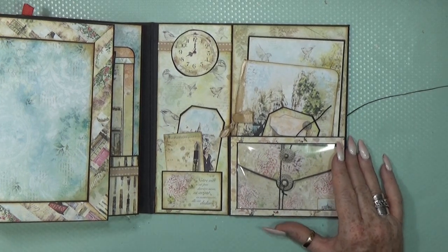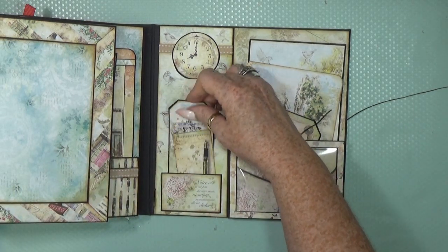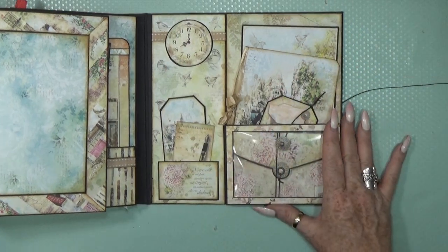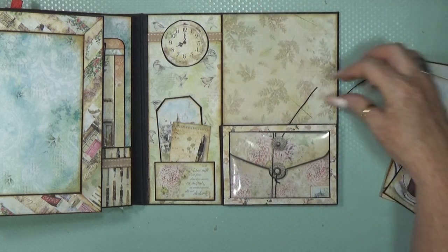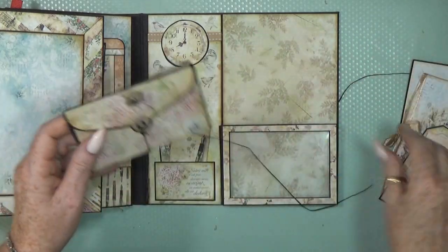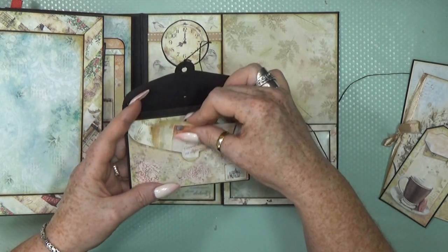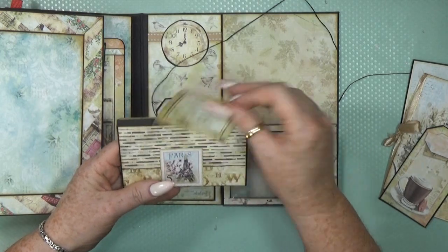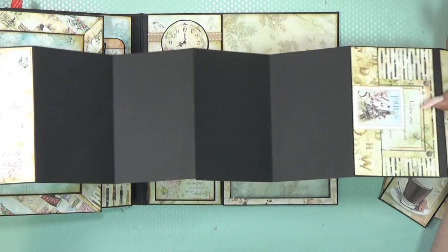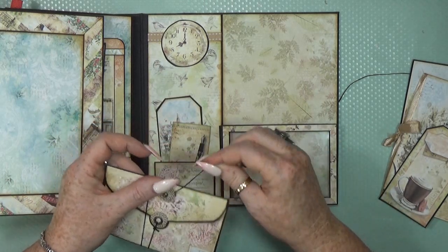We come to the final page — the back. Here I created just a little tuck spot where you can still add some items, decorated with a nice clock. Then we have the same pocket idea: a very thick pocket again with the same envelope fold-out, so you can fold it out and add more pictures inside. Then I just wrap it around and put the closure on.